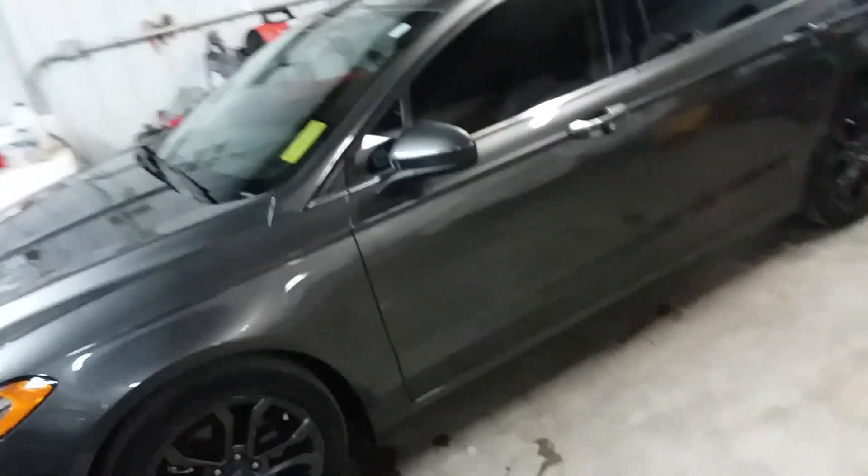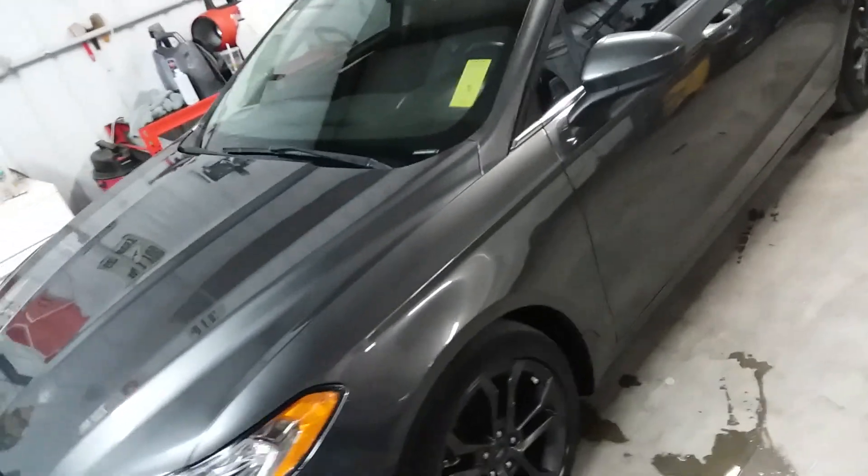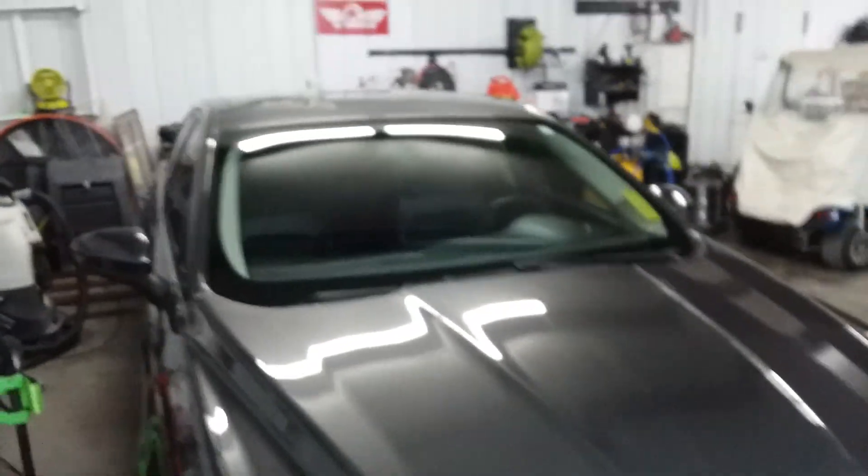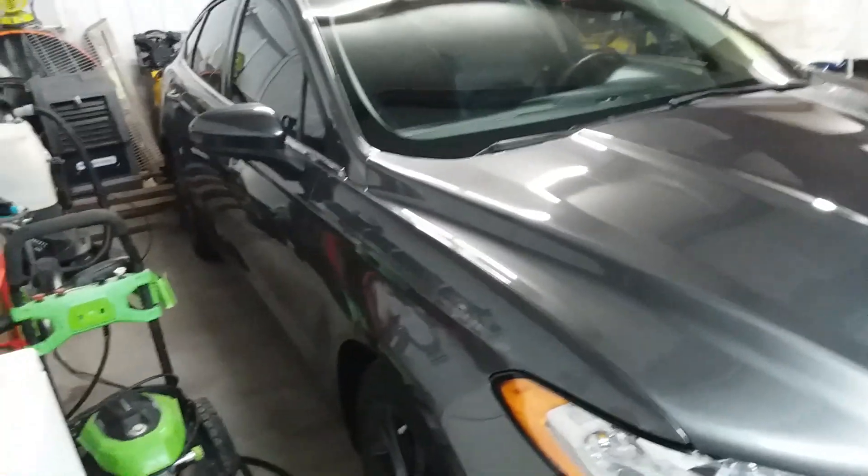A client of ours had us do another vehicle for them. They brought it in for a complete detail, and they wanted a ceramic coat put on it. So we did a stage two on her. I think she came out looking pretty solid.